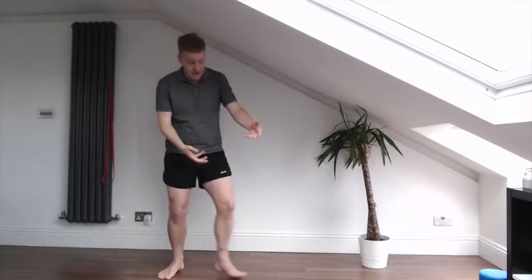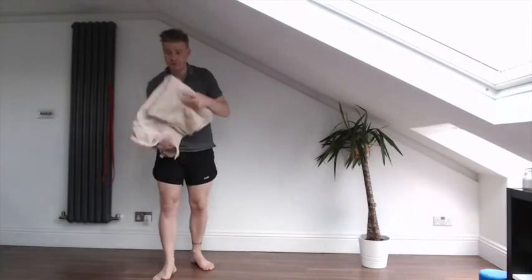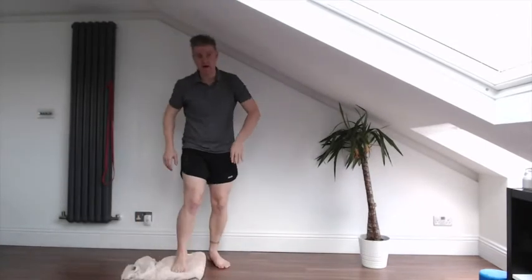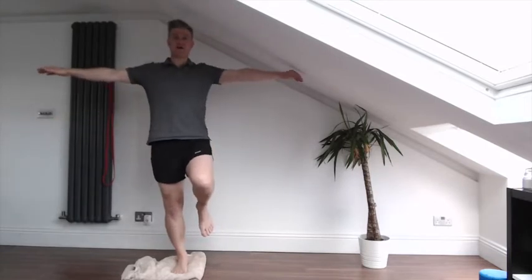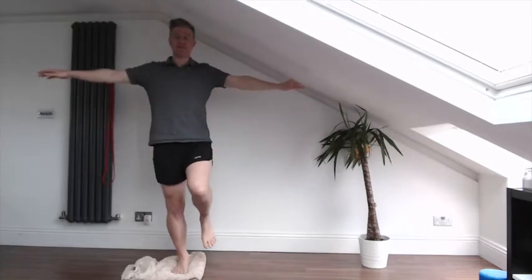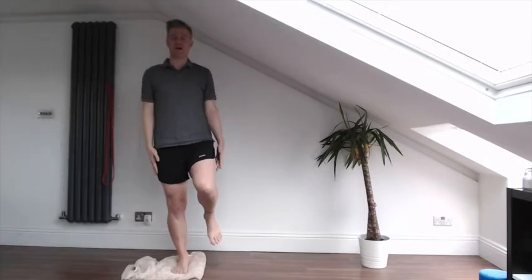The next progression on from that is we're going to take a rolled up towel or something soft, place that on the ground and start again with our eyes open and arms out, then eyes open arms down, then eyes closed arms out, and then eyes closed arms down.